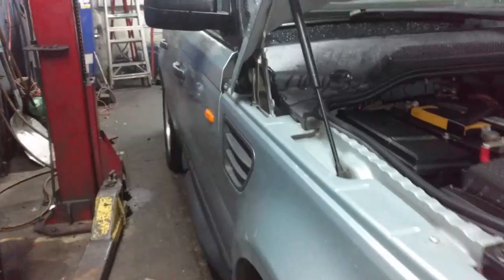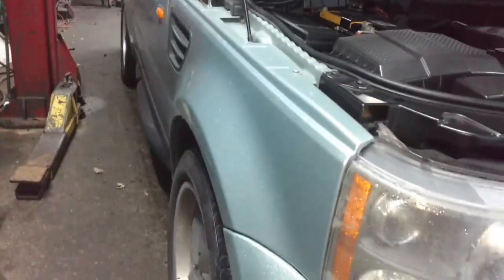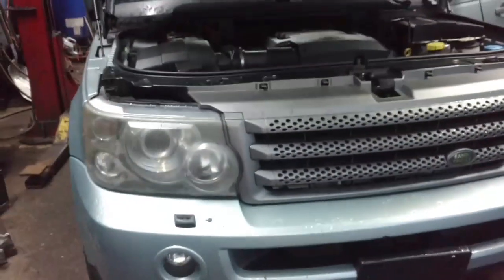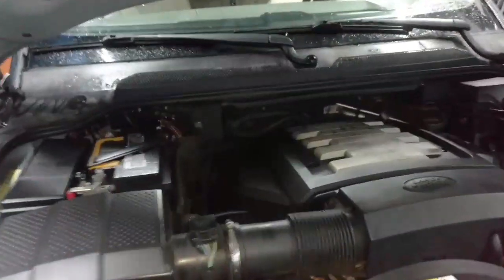Checking out this Land Rover — it's got an issue with the speedometer, that kind of stuff, and we're going to see what is going on with it. We'll read the codes, troubleshoot it, and try to get it fixed.